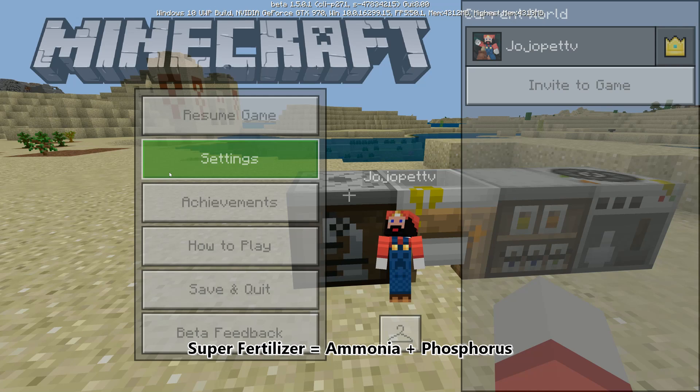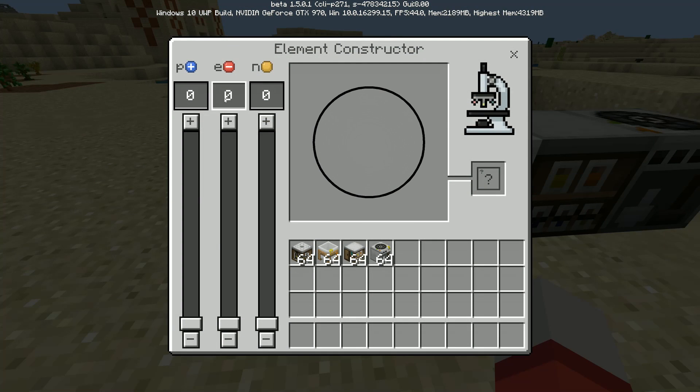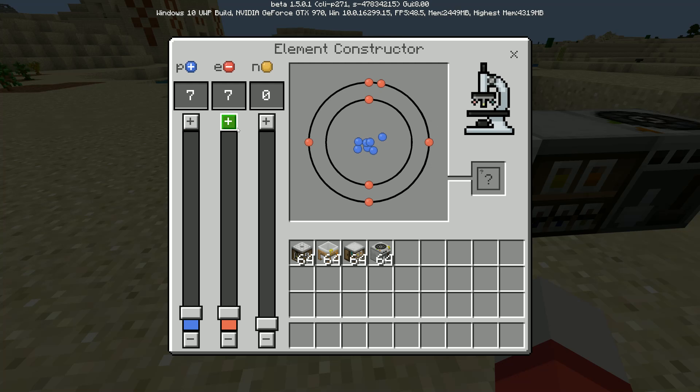So let's go to the chemistry lab and see how to make this. To make super fertilizer, we're going to use ammonia and combine it with phosphorus and that's going to grow the plants like we showed you earlier. Ammonia is made out of nitrogen and hydrogen 3. So the first thing you want to do is go to the element constructor and we're going to go 7 protons and 7 electrons and then 7 neutrons. And you see right there we have nitrogen — or you can do 8.